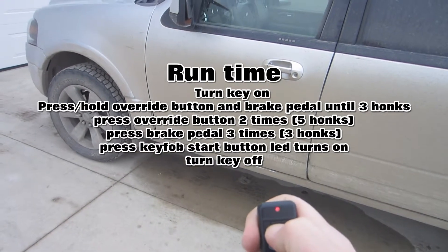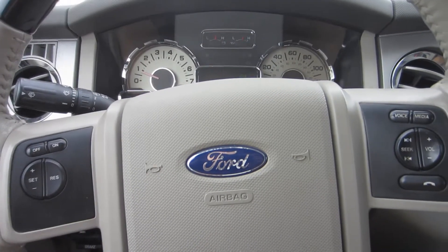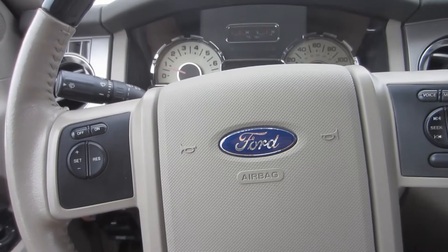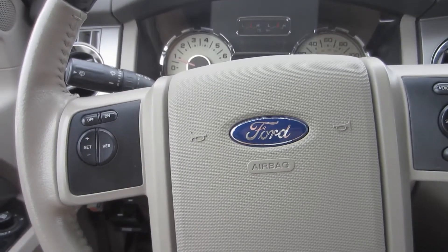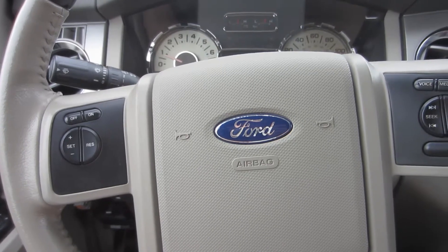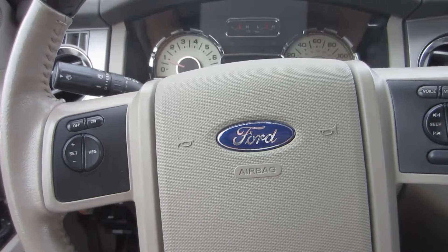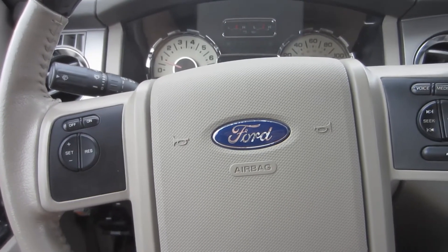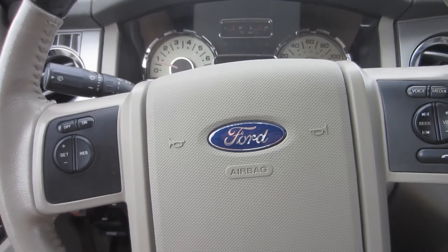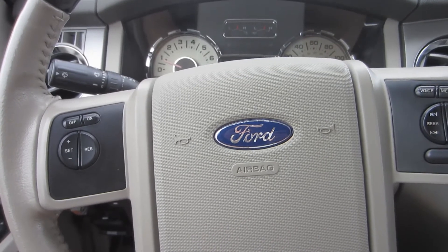Lock it and remote start — and it should be good to go. I can't take any credit for this; I saw it on Ford Tech Makuloco's channel. He has great videos. If you've got a Ford vehicle and want to know anything, check out his channel. He had both of these things right there. I'll link his video below. Thanks for watching — please comment, rate, subscribe, and stay tuned for next time.